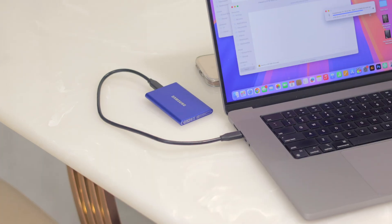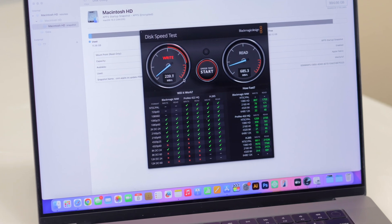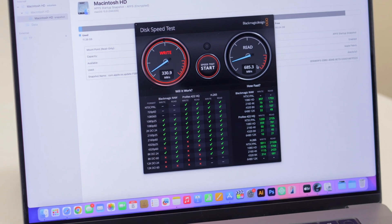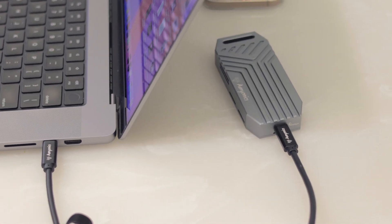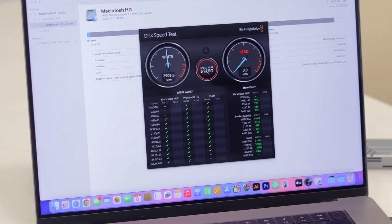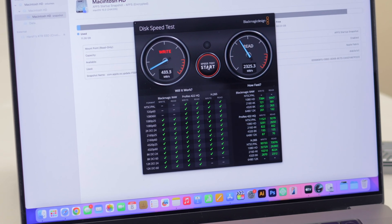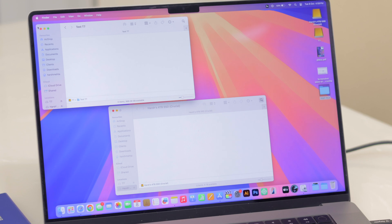Let's speed test the Samsung T7 SSD first — write speeds are around 300–350 megabytes per second, and read speeds are about 600–650 megabytes per second. Now let's test the 4TB Crucial SSD — look at those write and read speeds! It's incredibly fast, and it's taking only about five seconds to complete one full speed test round, which is phenomenal.